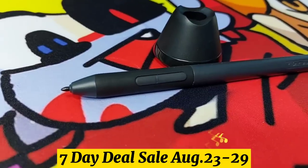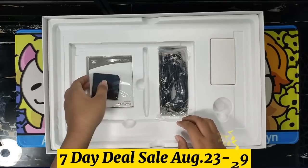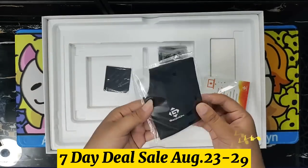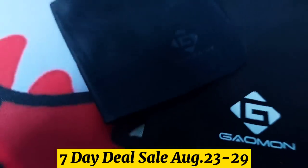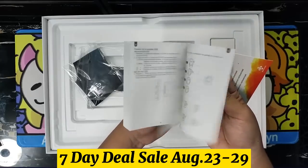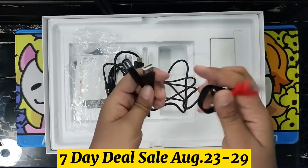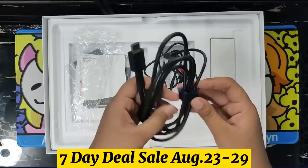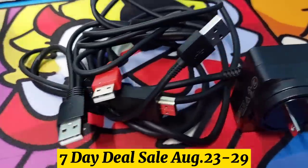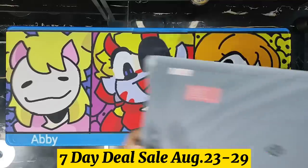Mind that you don't need to charge the pen before using it. We also have the Artist Glove to avoid smudges plus a cleaning cloth. It also includes a manual booklet and link for its drivers. We also have the cables to connect our tablet to our laptop or computer. Last but not least is an adapter for our power connector. And that's pretty much everything inside the box.